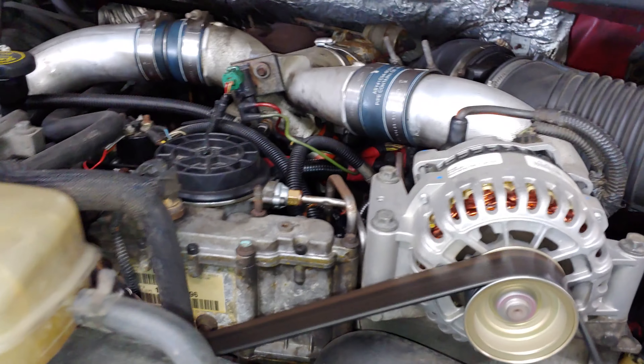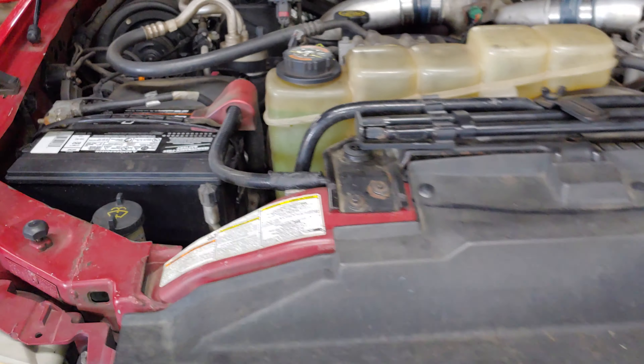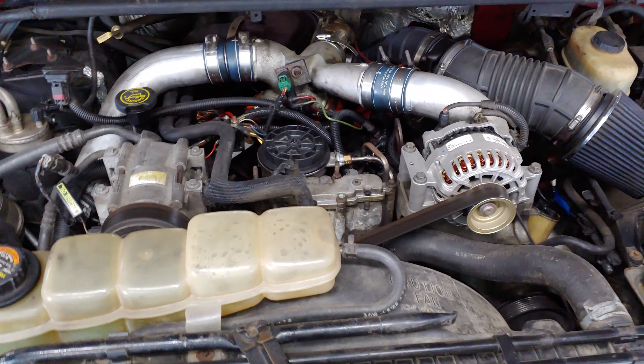Ford 7.3 diesel turbo getting oil into the center valley. The points you need to check are the fittings for the lines that go from the oil pump over to the valve cover.